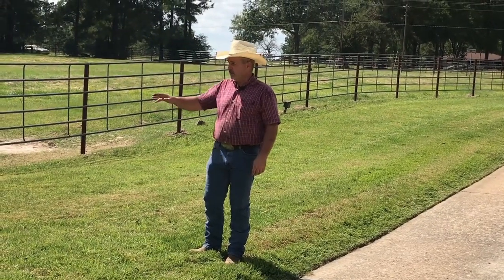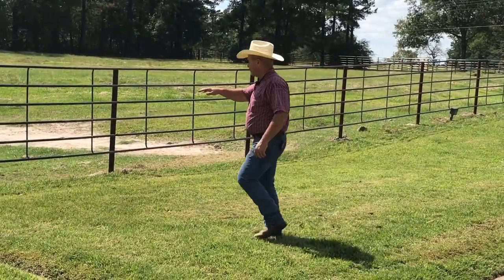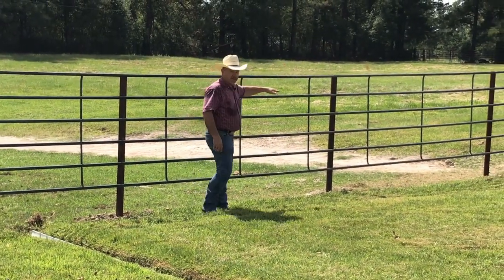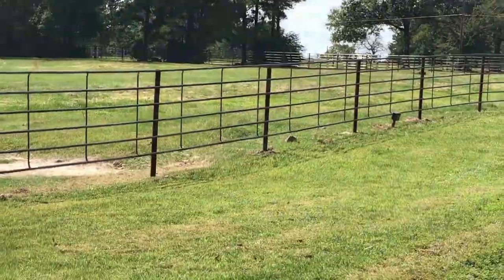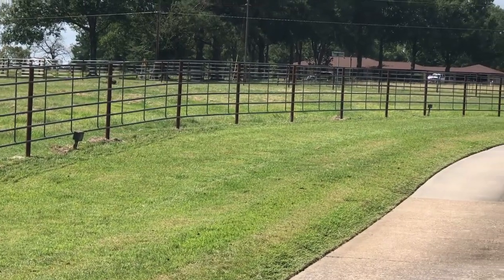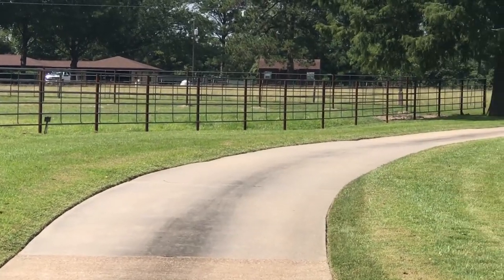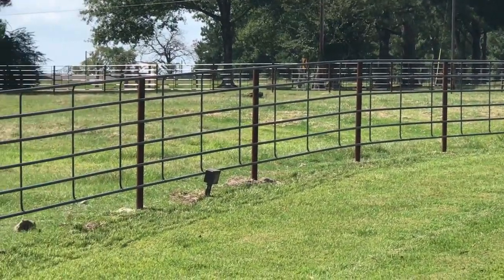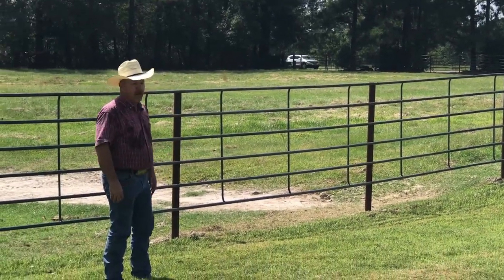We've installed some panels and we're in the process of installing the rest on this job. This is a good example of following the string line with our posts — it's a pretty big transition from up here down to here. You can see how these panels follow the flow of the ground with no sharp peaks or valleys. It just does a nice job of following the terrain, and that's the ultimate goal. It makes a very pleasing-looking fence with a gentle curve around this drive — that's the finished product we're after.